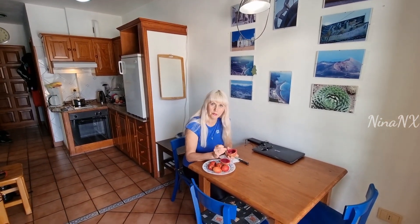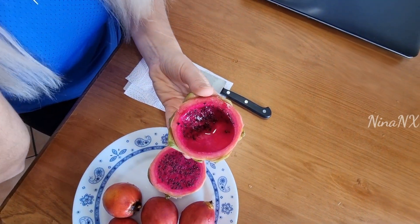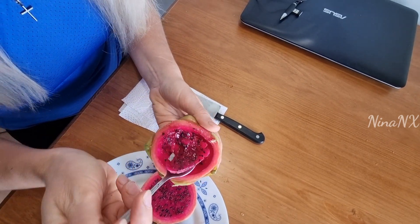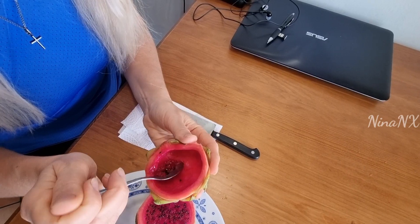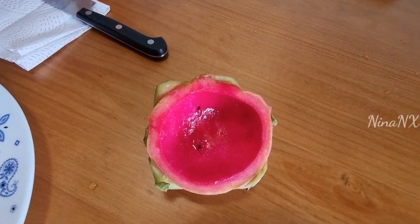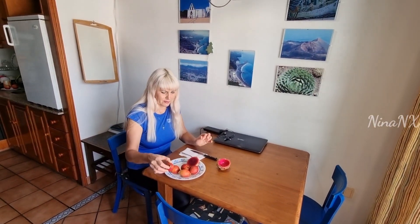You clean the walls of the fruit, and it looks like an empty glass.